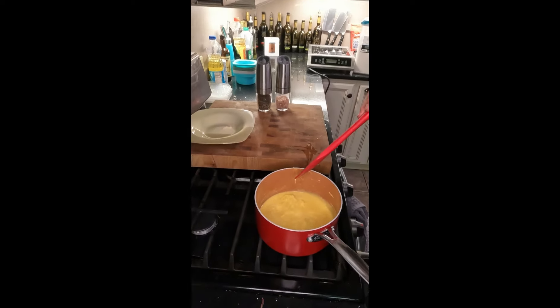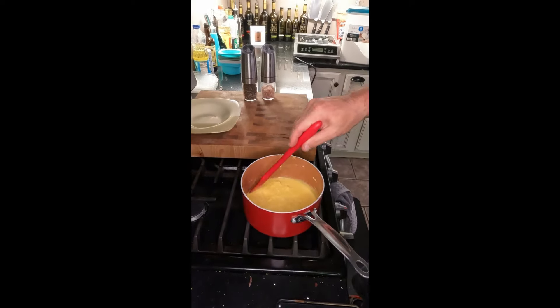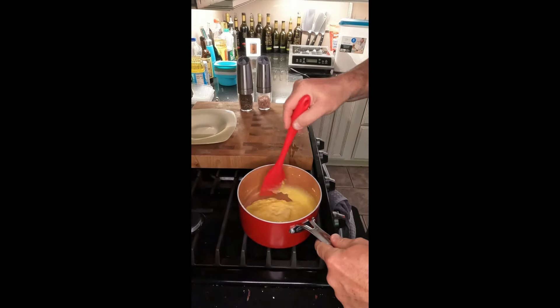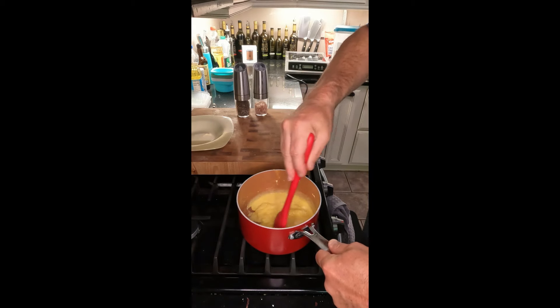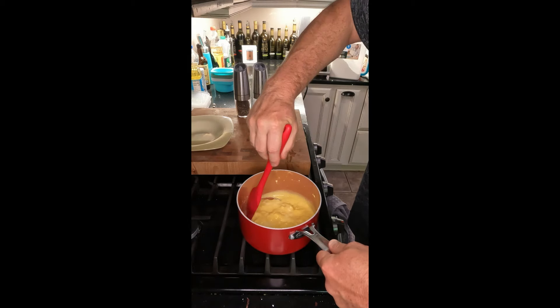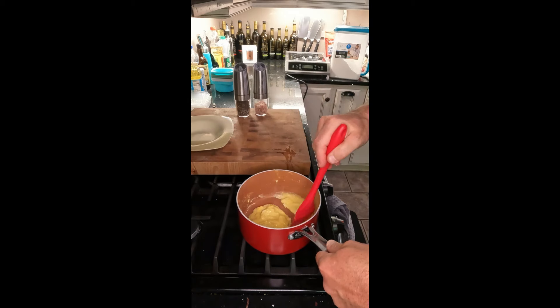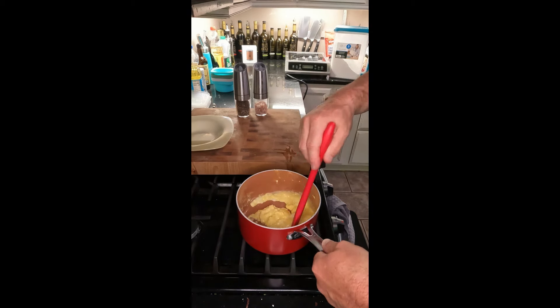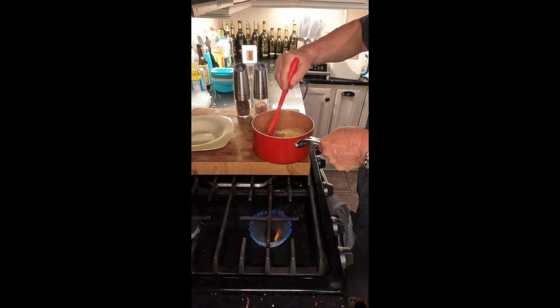Since it just went back on the heat, this is what they look like right now. I'm on about a medium heat and they're starting to firm up a little bit, so I'll take it back off the heat because the pot's still nice and hot — so these eggs are going to cook, just not as fast.